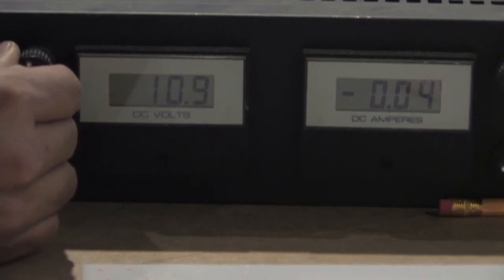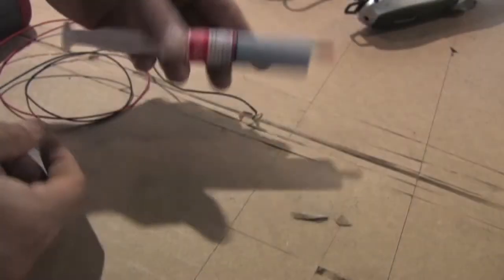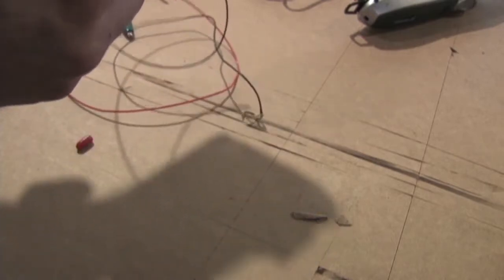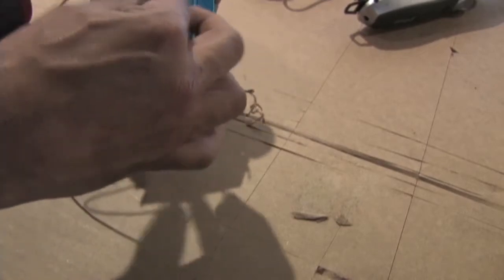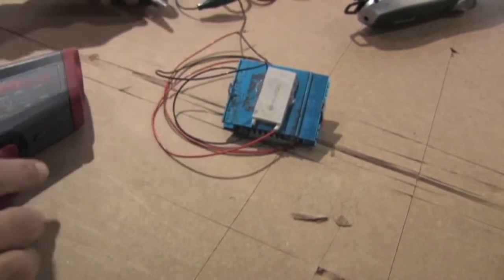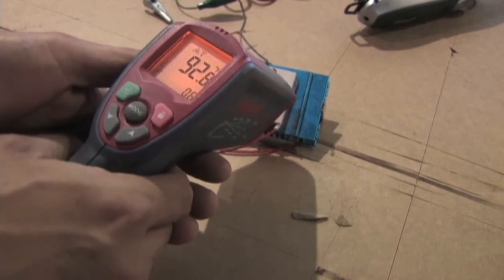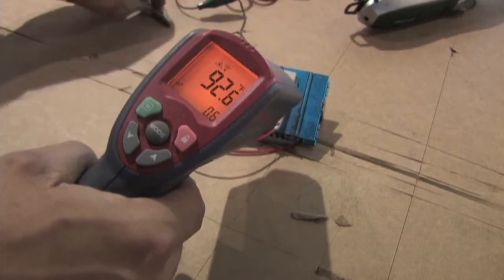Next we're going to set it to 12 volts. What I'm going to do is take this heat sink paste — this stuff doesn't really dry, but you put it on. I probably put a little too much on, but we're going to put the side without the numbers on the heat sink and let it get a nice contact. I've had this hooked up for just a second so it's a little bit warm, but I'm going to get a temperature reading on this. You can see that right now it's saying 92 degrees. We're going to hook it up and you can watch the temperature drop.